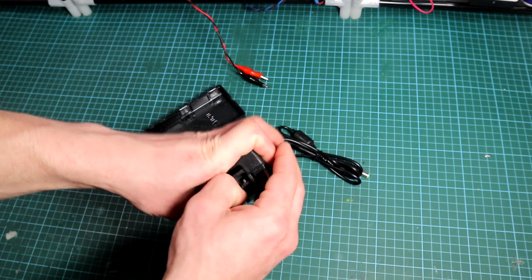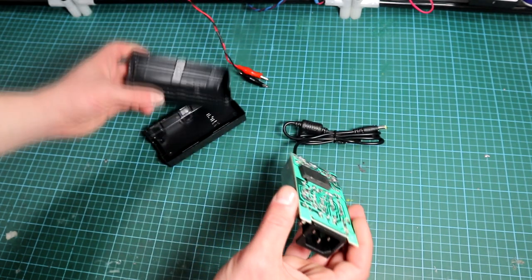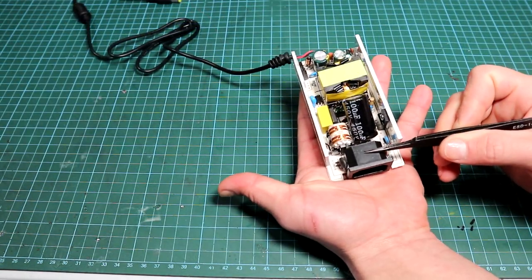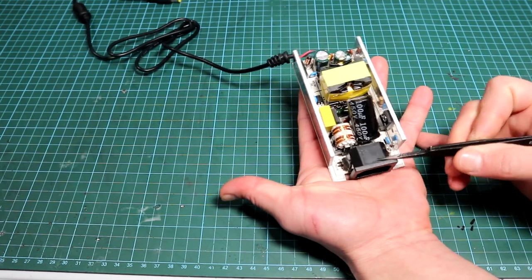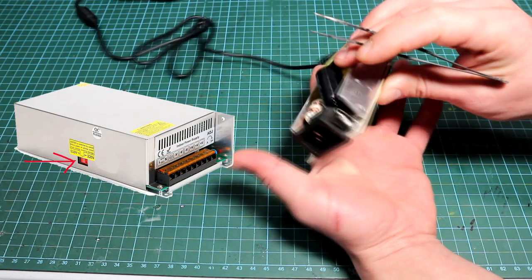After the unit is opened, the PCB is extracted and inspected. Let's go through all the components and explain them. At the input we provide 110 or 220 volts — in my case 250V AC. This is a universal power supply, that's why it has a wide input voltage range. Some units have a switch which you have to flip manually to get it working.